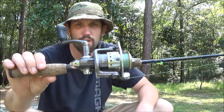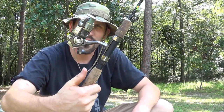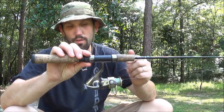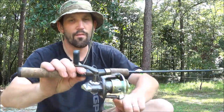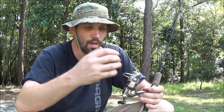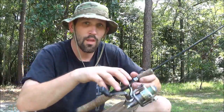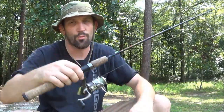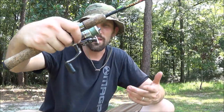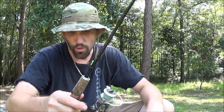The reel is an Abu Garcia Cardinal SX10 — it's the smaller of the Cardinals. I'm not real brand-specific when it comes to reels, but I've had a few of the older Cardinals and they've always been great. They last a long time and hold quite a bit of line. You can get smaller reels, but a lot of times the smaller reels have really small spools and you can't get very much line on them. I personally like to load my reels about halfway thickness-wise. I use a lot of lightweight lures and you have a tendency to bird's nest on the smaller reels. I really like the Cardinals because they're smooth, they're quiet, and they seem to last a long time.